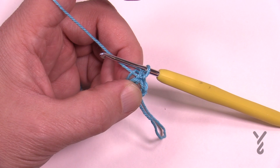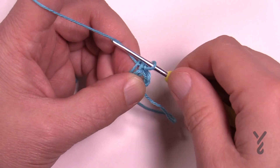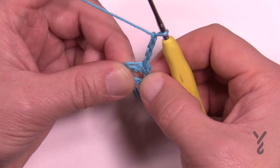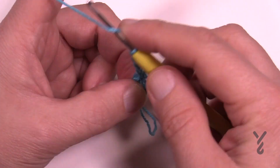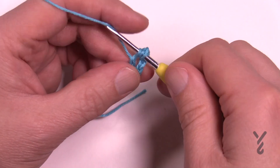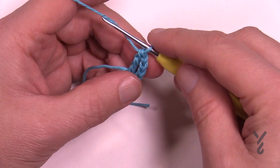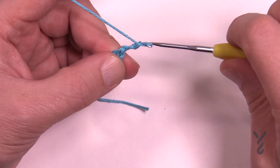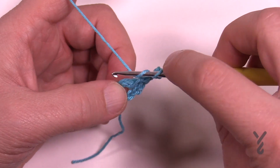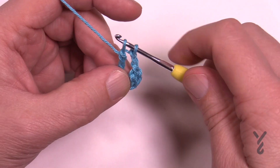In round number one we're going to do twelve sets of trebles two together. To do the first step we chain four to begin: 1, 2, 3, and 4, then treble into the same ring. Wrapping the hook twice to treble, go into the ring, pull through, then pull through two and two and two all the way back to the top. To separate the groups of trebles, chain two.